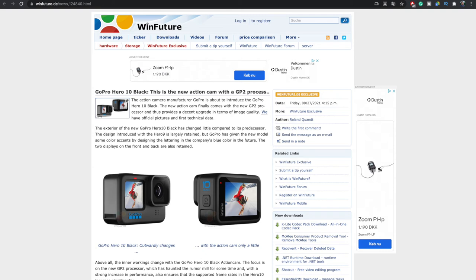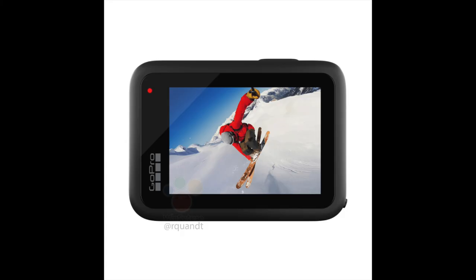The leaked information was provided by Roland Quant and WinFuture — link included in the description below. What do you think about the Hero 10? Is it worth the upgrade? Let me know in the comments below.